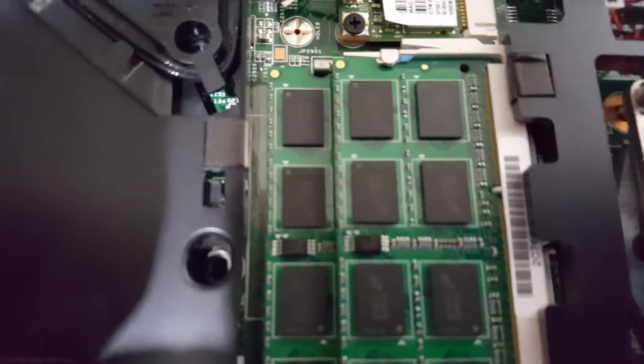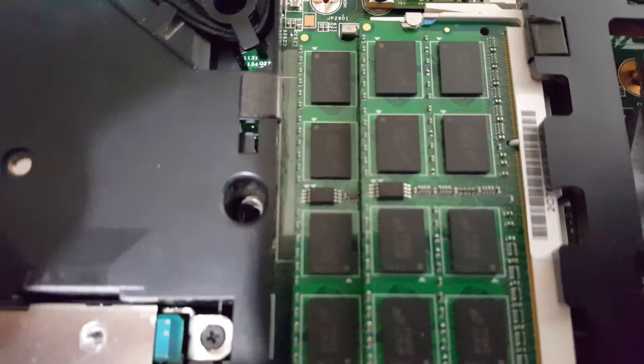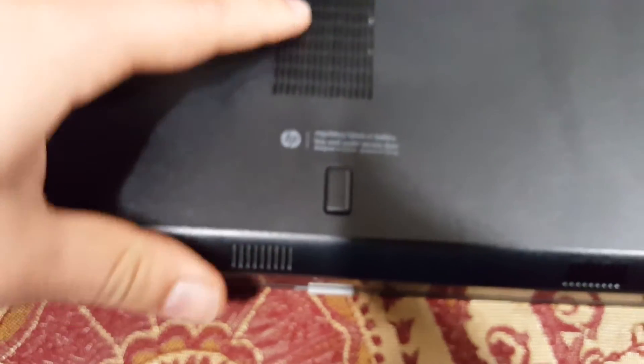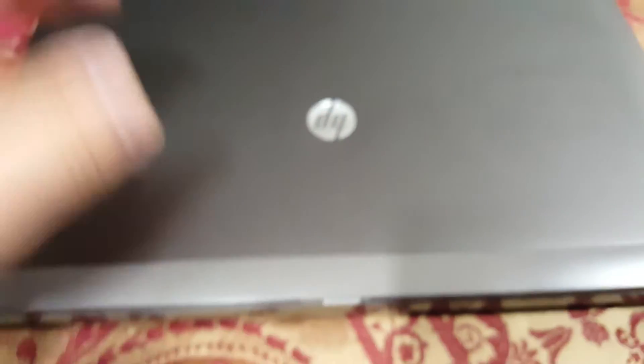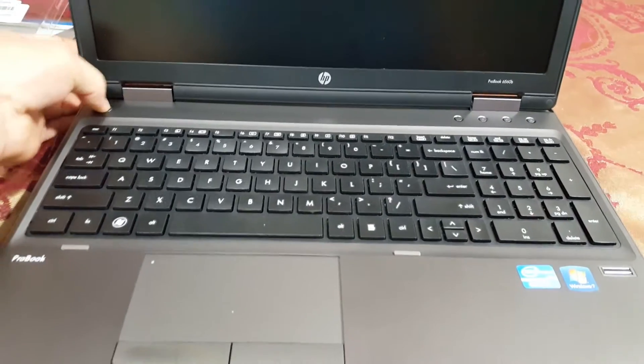Now go back to closing the panel. Make sure your notches are perfectly aligned and make sure there aren't any gaps. It seems straight, so just close your panel. This is easy — you don't need any screwdrivers, there are no screws for this. Then turn on your laptop.